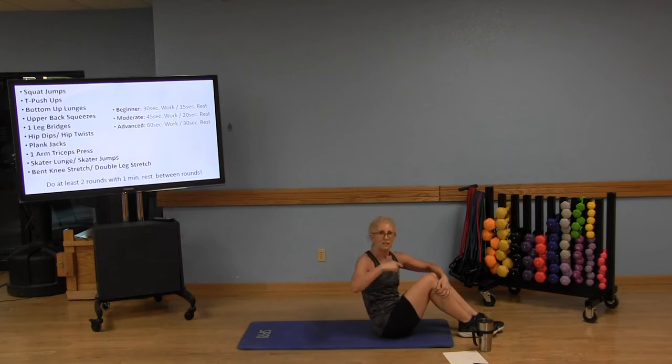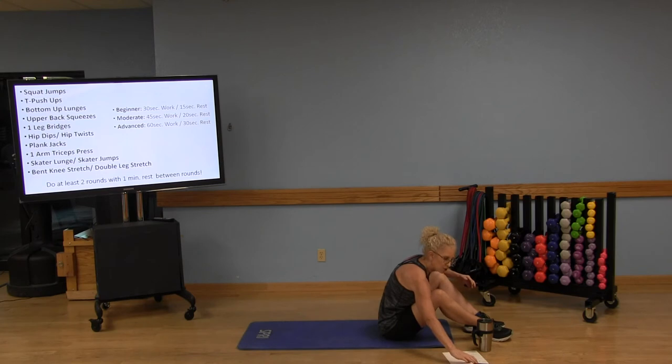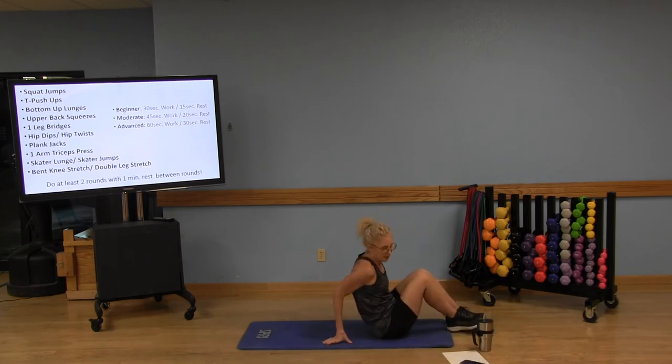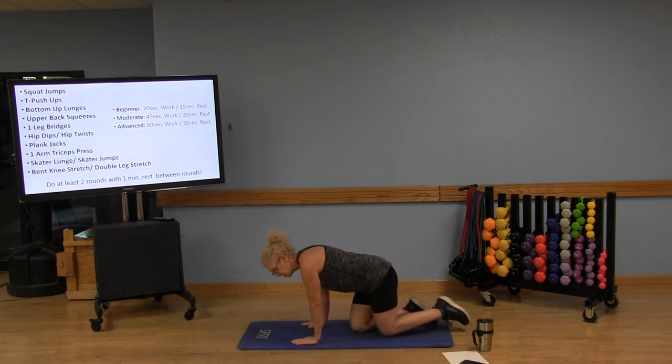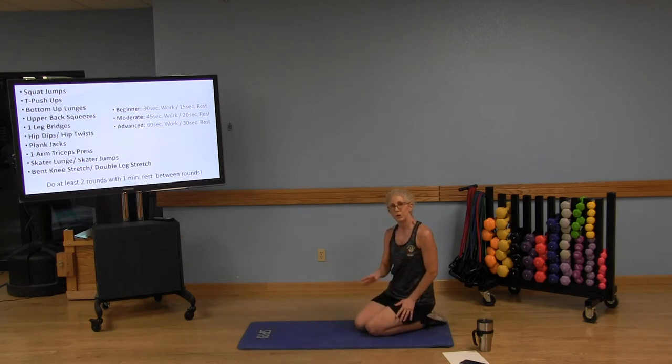That was the 10 exercises — round one complete. You can stop the video, go back to the beginning, and replay it. If you wrote down the exercises, do it all over again: 30 seconds of work, 15 seconds of rest. When you're done with your rounds, come and stretch with me.